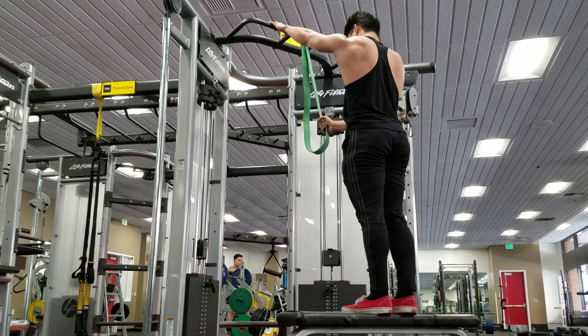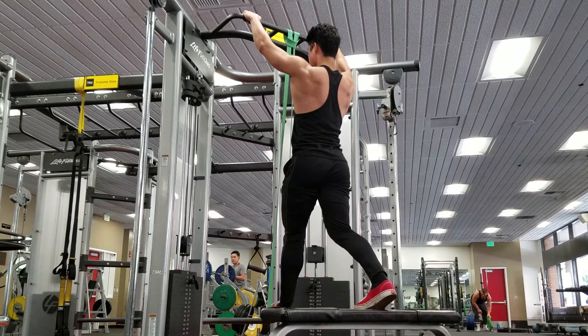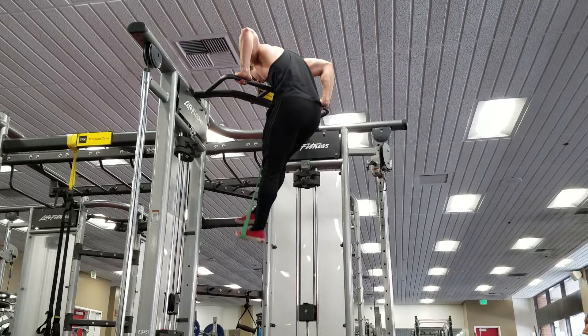When doing muscle-ups, I strongly do not recommend kipping, because it can lead to injury and instability and hurt your shoulders. I really recommend keeping the muscle-up controlled, and a band can really help assist you in doing this.